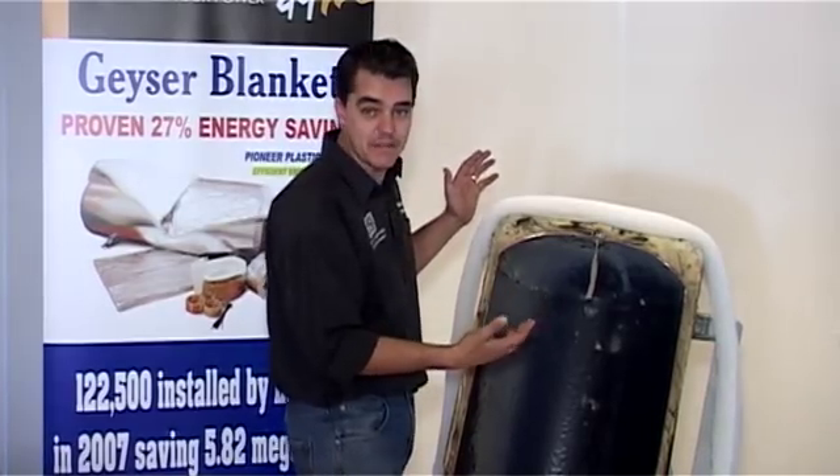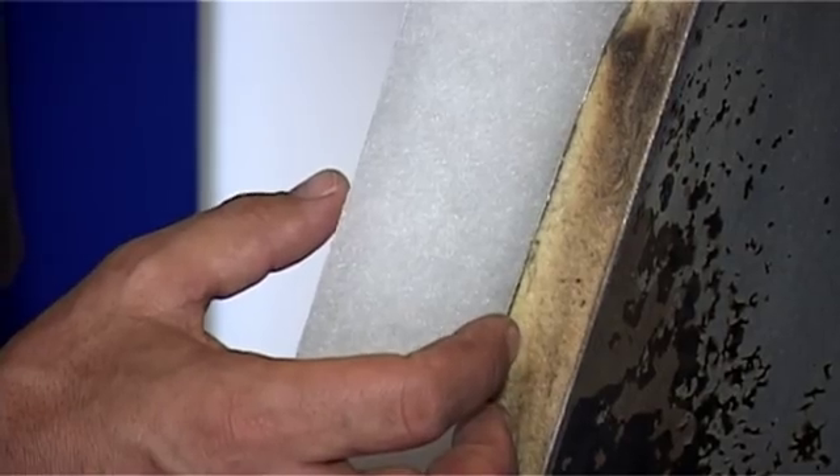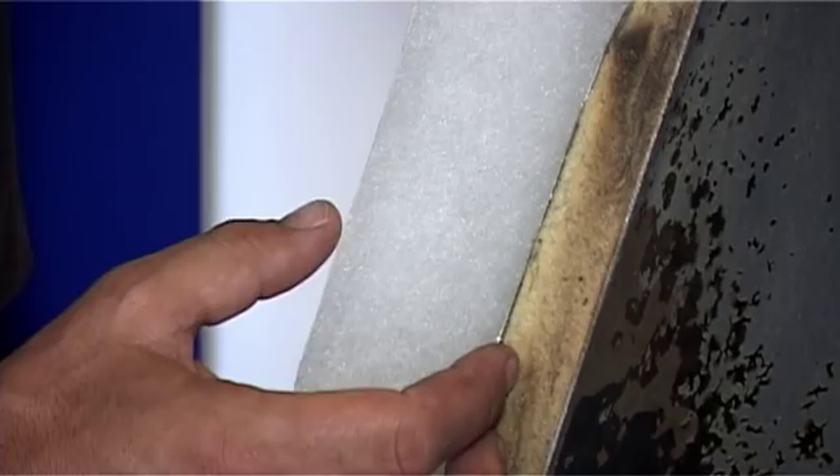What we're doing with a geyser blanket is effectively more than doubling that insulation by adding an additional 50 millimeters of insulation.